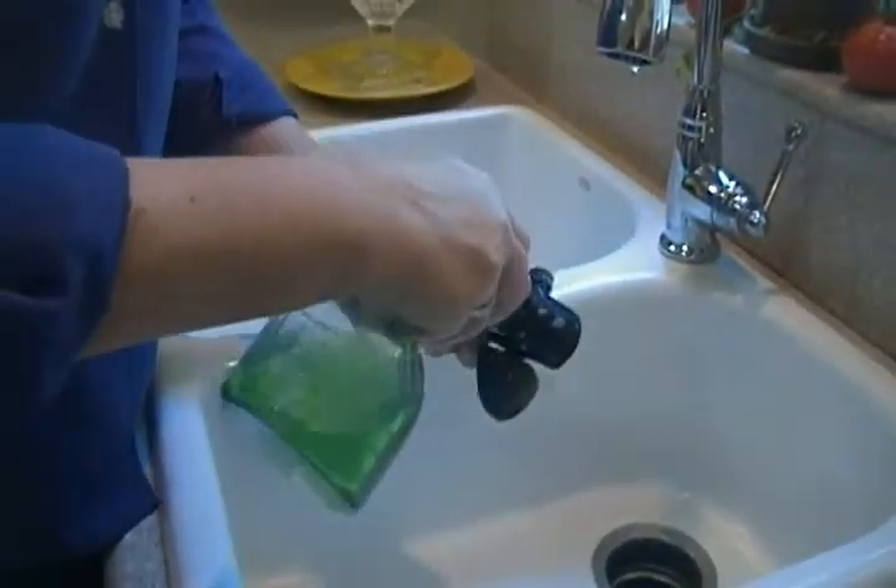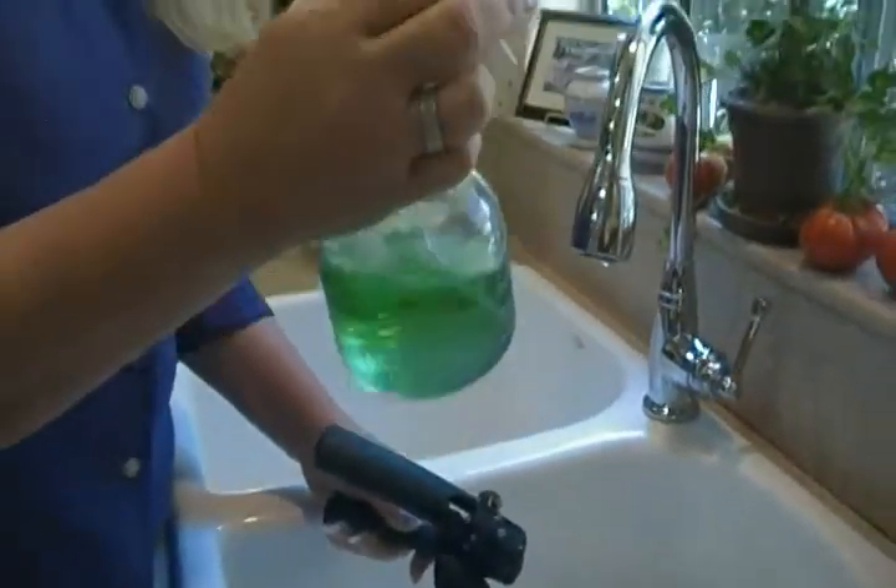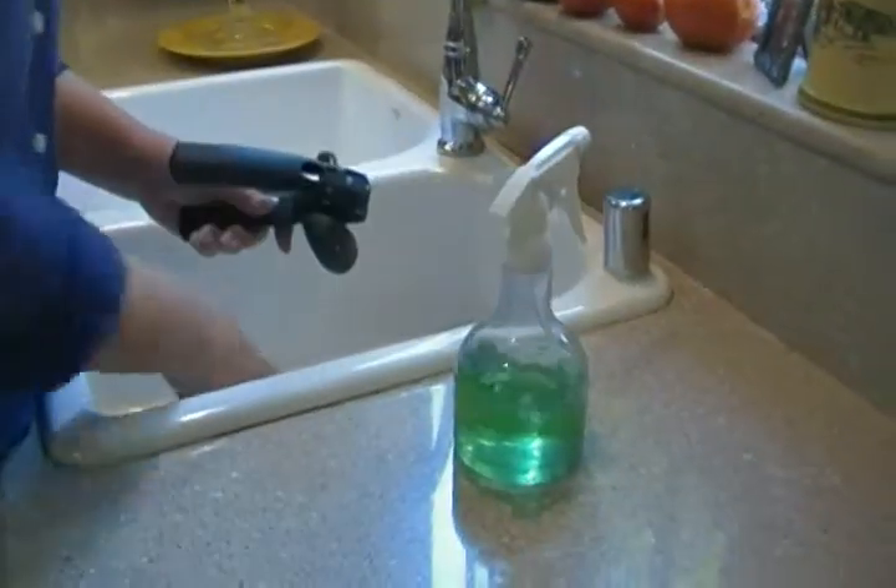Now, I'm using a cleaner that I love that works for dishes and for a lot of other things, and I put it in a cute little bottle just because it's cute, so there's a little tip for you.